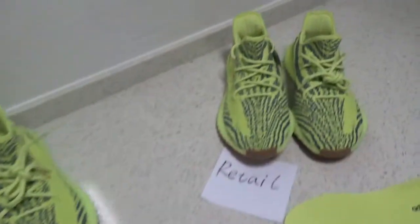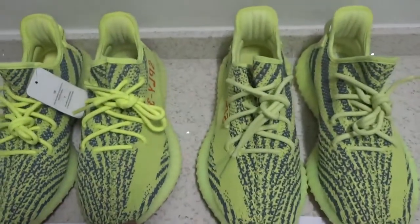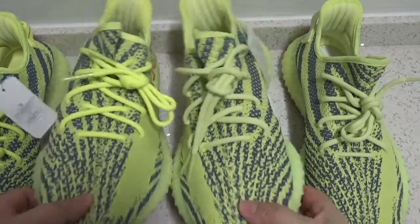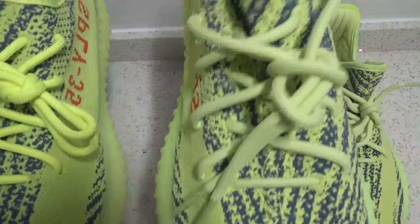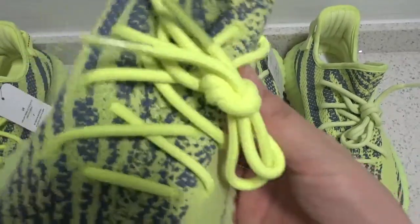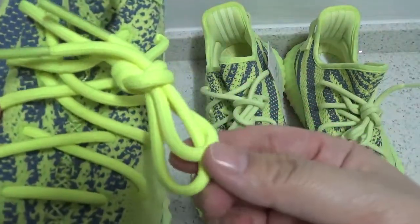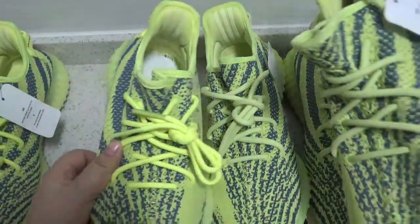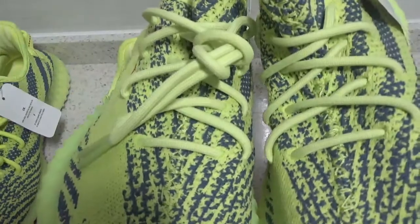Meanwhile, I've got a pair of retail to compare with. First, let's check the laces. Right here you can see the laces color is quite different. On Edith's version, the laces color is much lighter. On the other version, the laces color is too deep. Compared with retail, you can see Edith's version is the same as retail.